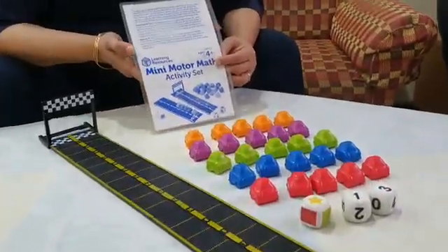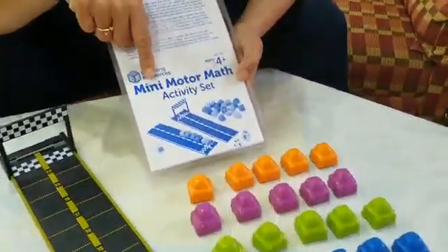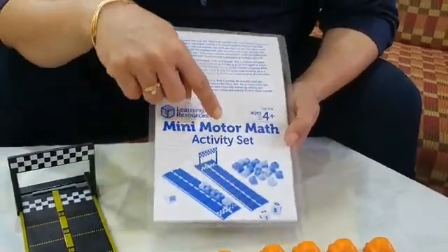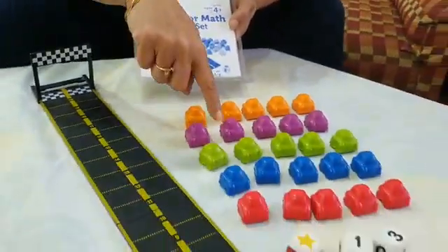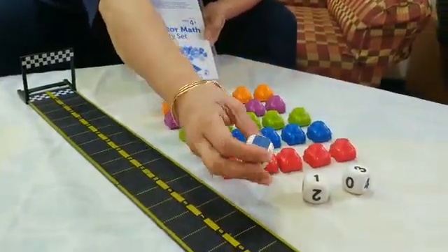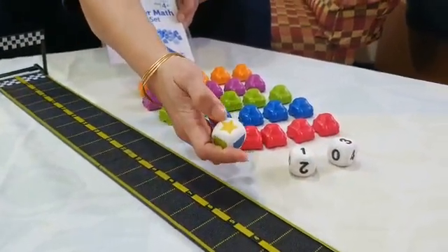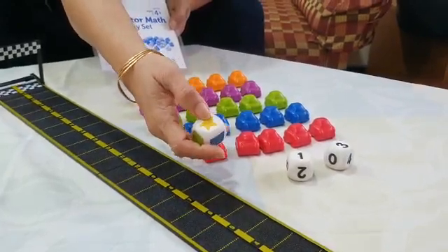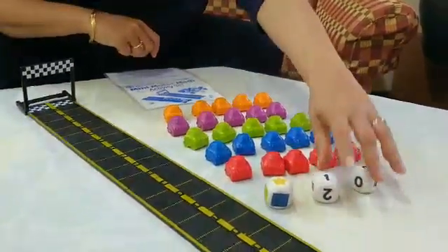Parents, we are from Unati Books and Toy Library. Today I am introducing one more new game — it is Mini Motor Mats. This is a game of motors where 25 different cars are given in different colors. Three dice are given: two are number dice and one is a color die, where different colors are rolled out. There is also a star — when the star comes, you can use any car of your choice.